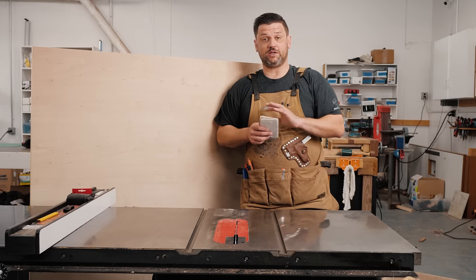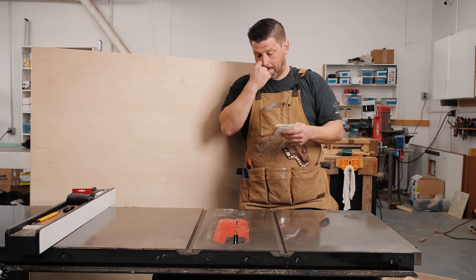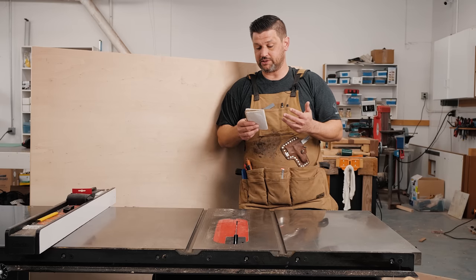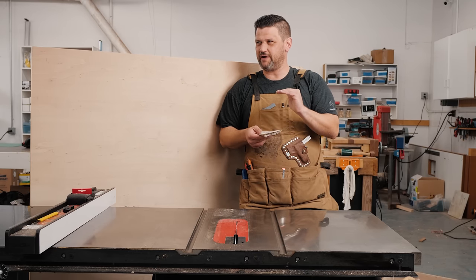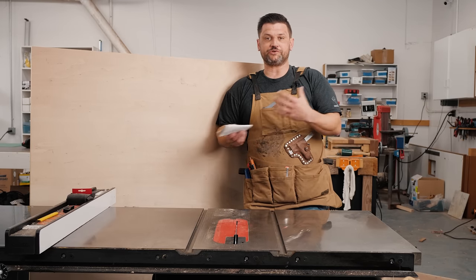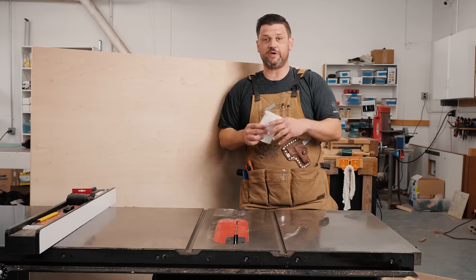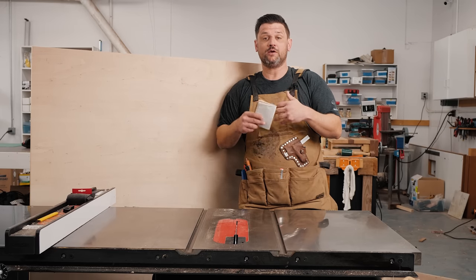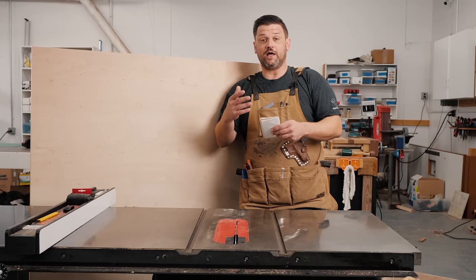We're going to start by cutting the pieces for our carcass. I didn't really make a formal plan for this, but I measured my miter saw and have a rough idea of what I'm going to do. We're going to be making it 31 inches high, which with the one and a half to two inch casters will end up about 33 inches high, and it's going to be 24 inches deep. When you have duplicate measurements, you want to make all those cuts at once, so I'll cut all my 24-inch wide pieces first, then cut the other pieces to length.